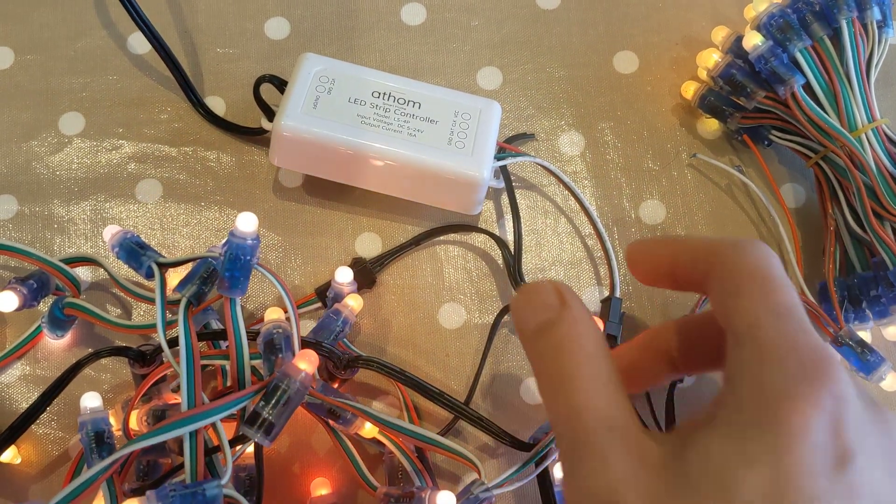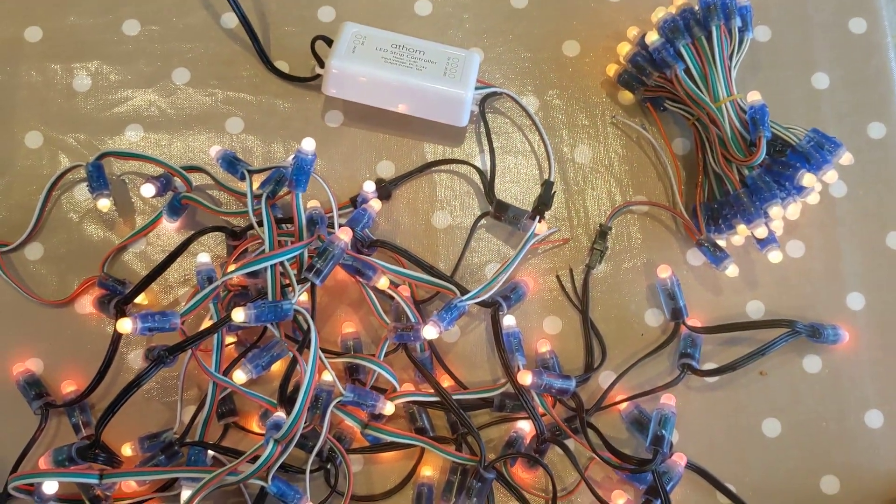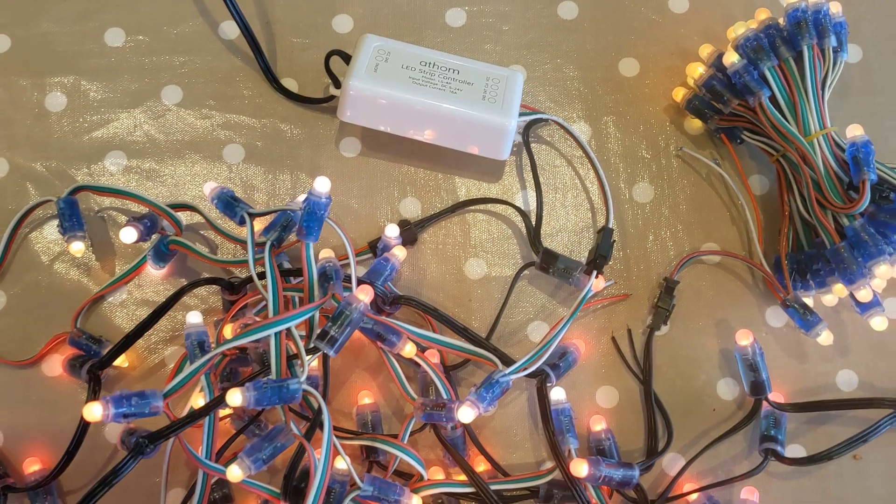It just goes to a standard plug, and you can see here that I've got three lots of LED chains all put together quite happily.